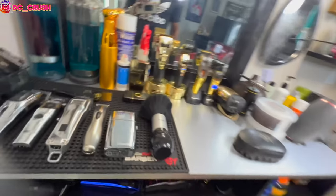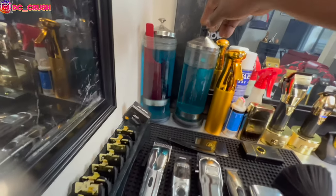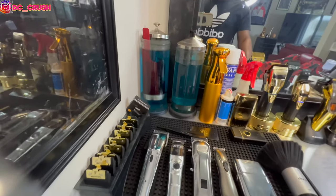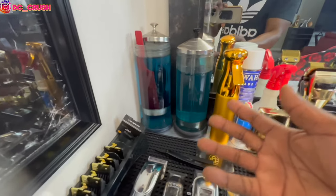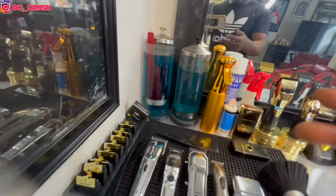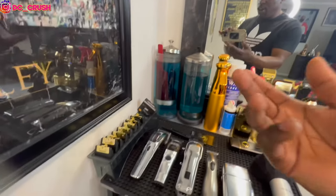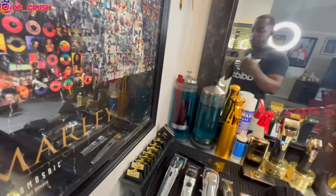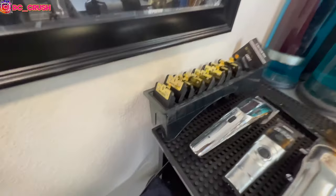Over here we got our disinfectant jars — gotta have your stuff in there. I got the barber side in there. I have two jars because sometimes I just run out of room, so I use one for guards and one for combs. That system works fine for me. I like to just put my guards in there between clients rather than spraying and reusing — I have plenty of guards, so I can swap them out. Also, my newest guard system — I just got an unboxing coming for the new BaByliss guards.